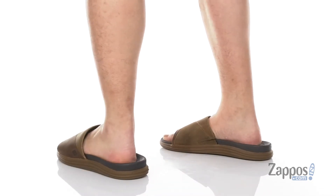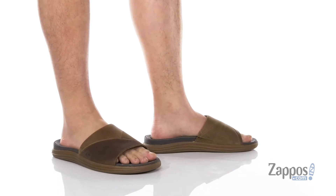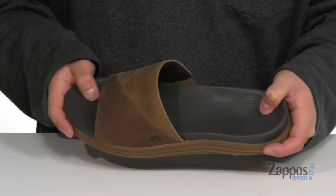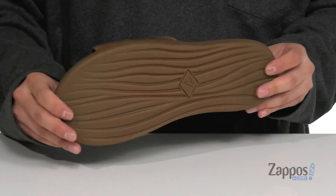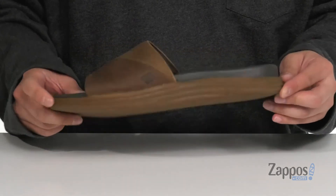This stylish slide from Sperry features durable full grain leather detailing on the strap, a soft quick-drying neoprene lining that's padded, and a cushioned EVA footbed to help absorb shock and keep you comfortable with each and every step. The sandal itself is very flexible and sits on top of a durable rubber outsole which is siped, so you can walk on wet or dry surfaces.